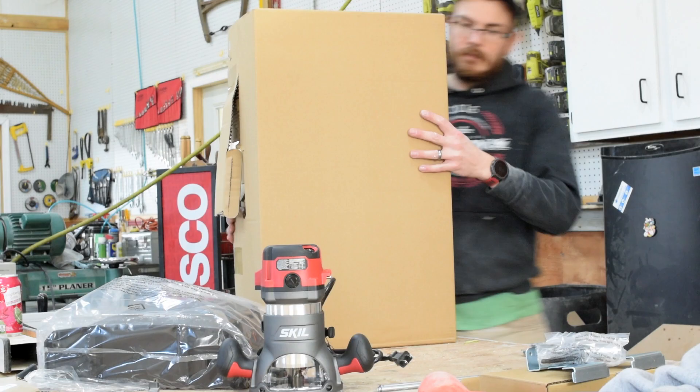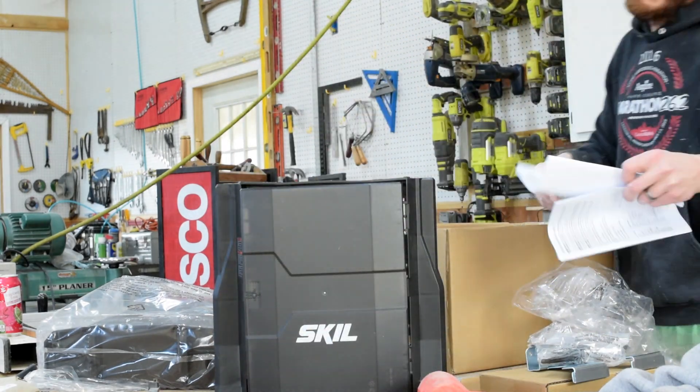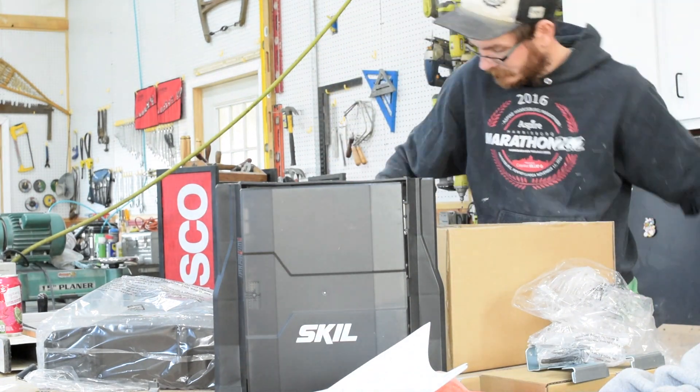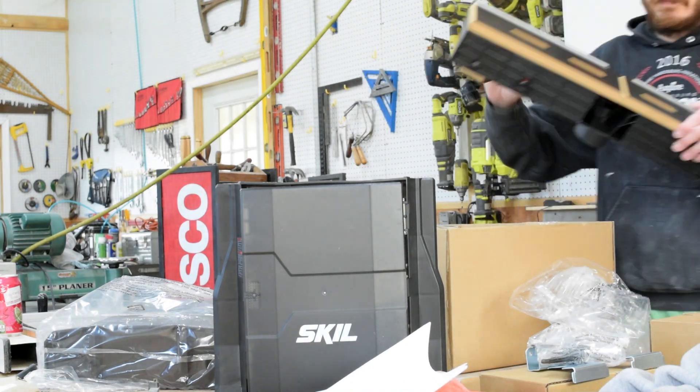In the unboxing portion of this video, it's fairly well packaged — not too many pieces, not too many parts. It's two legs, a top, router, fence, and a couple little doodads and gadgets that go along with that.